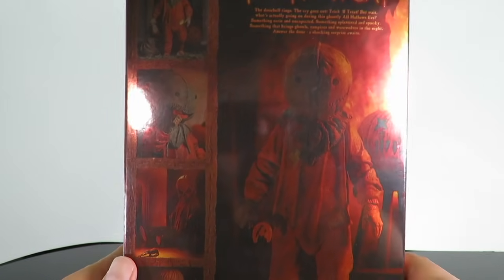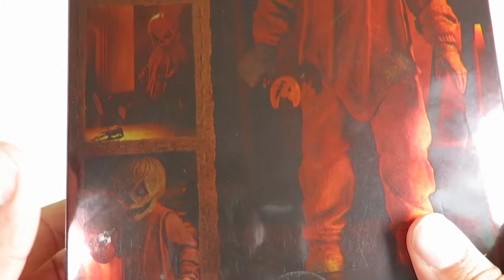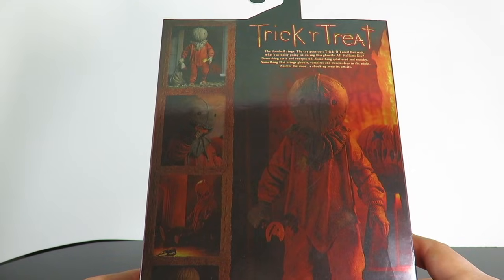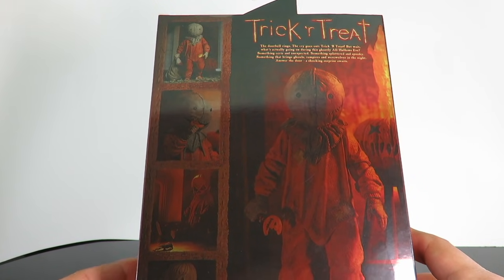If you guys have not seen the movie, highly recommend it. If you guys have Shudder, it is playing on Shudder. But there's different ways you can display Sam because he does come with several accessories. He's got four interchangeable heads, four interchangeable hands, a candy bar, lollipop, sack, and two jack-o'-lanterns.